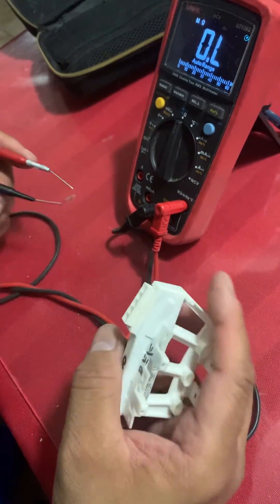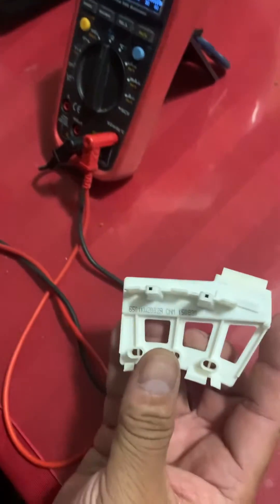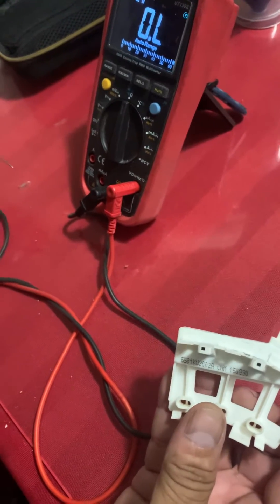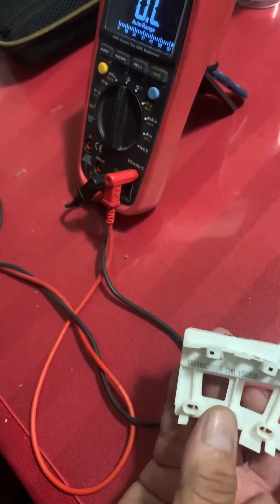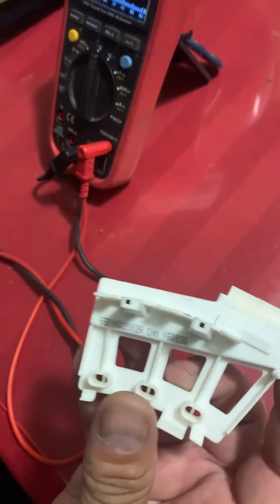You have to put a new one, and this will solve your problem if your LG washer is not spinning. This is the only problem, so you have to put a new one.